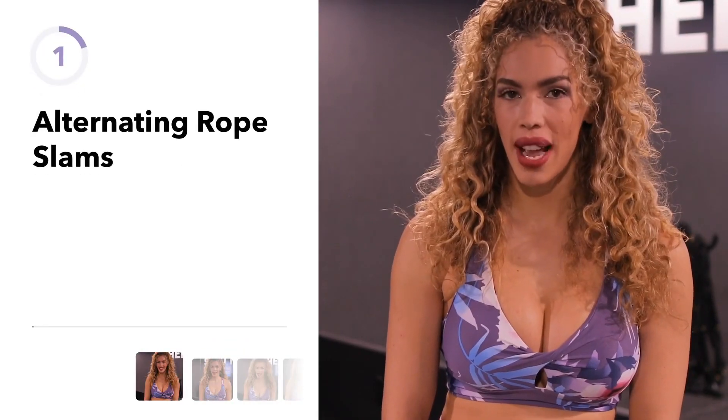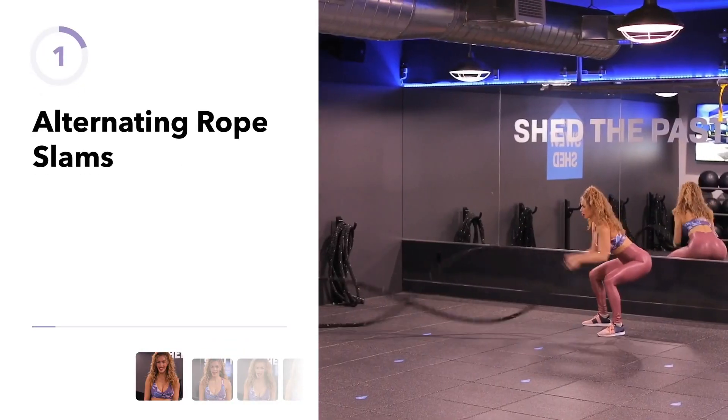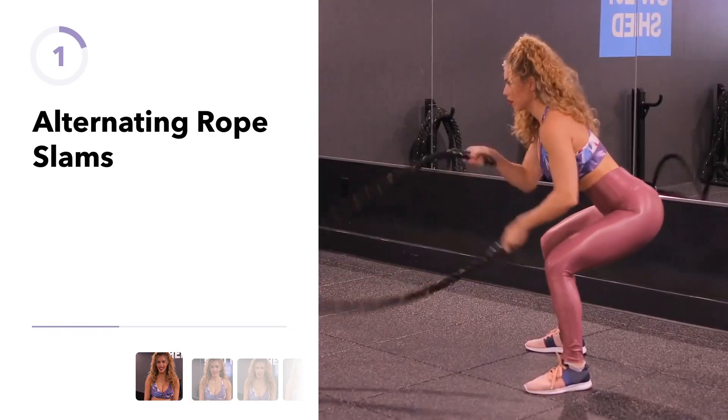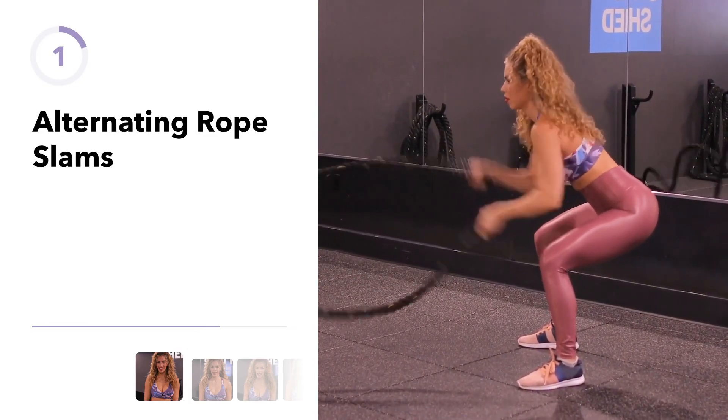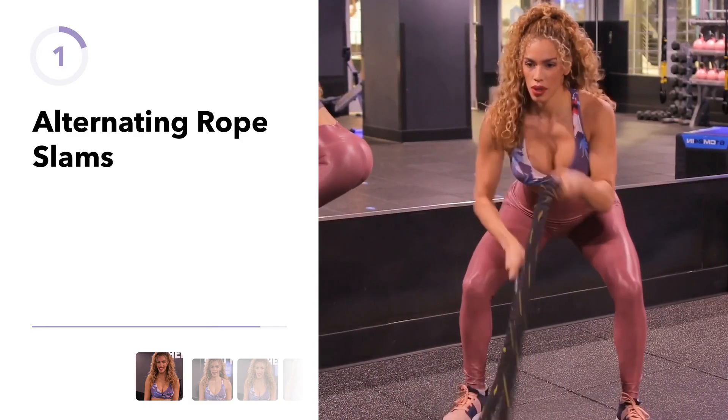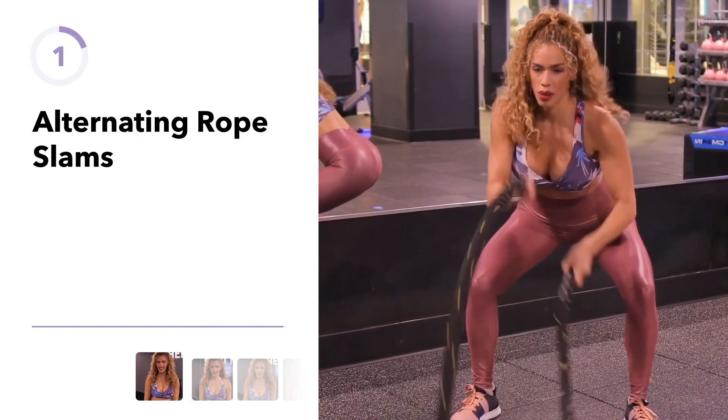This battle rope exercise is called the alternating rope slams. You'll start in a quarter squat position with your hips back and then you're just going to alternate. You can vary the height of your ripples that you make with your ropes, either small and fast or bigger range of motion.